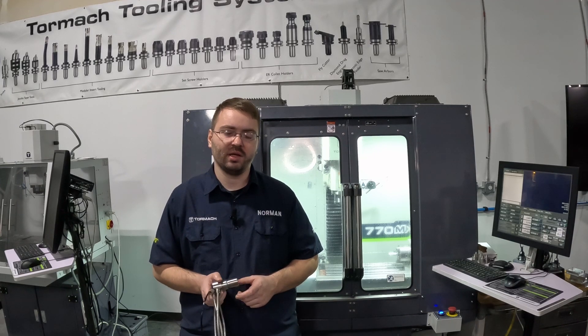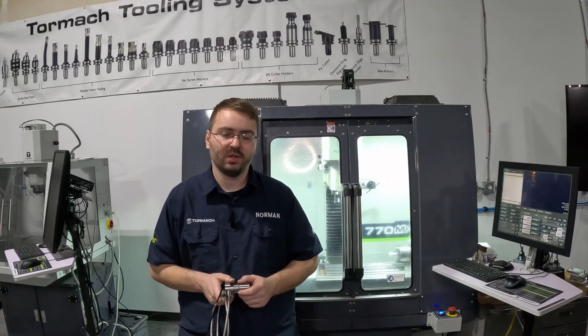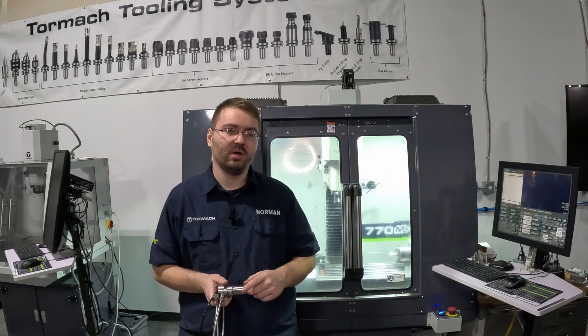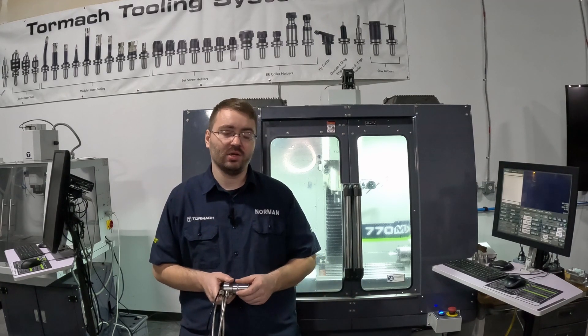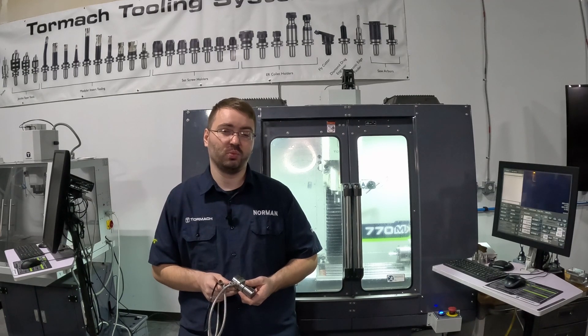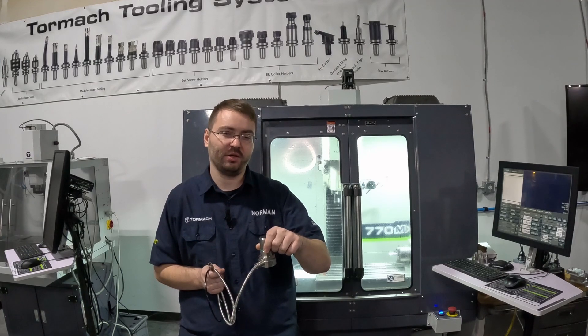In this video we're going to talk about installing an electronic tool setter or ETS on a Tormach milling machine. We're going to go over the installation itself as well as talk about using the ETS to touch off your tools manually and automatically, and also in some situations you can use the ETS to set the z-axis work coordinate of your part, as long as you set the ETS on top of that part that you're trying to measure.